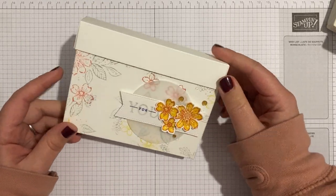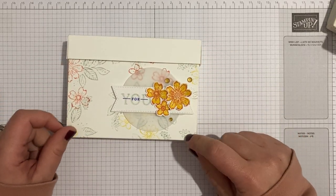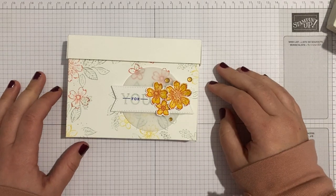This project this week is a note card box. I actually shared this project with the team at a crafty retreat back in February.